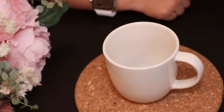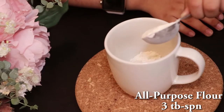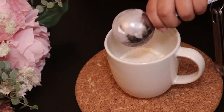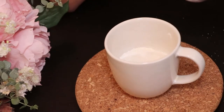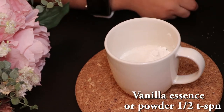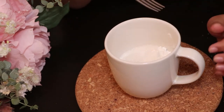First we have to add 3 tablespoons of flour, 2 tablespoons of sugar, 1 and 1/4 teaspoons of baking powder, 1 teaspoon of vanilla powder. Give it a quick mix.